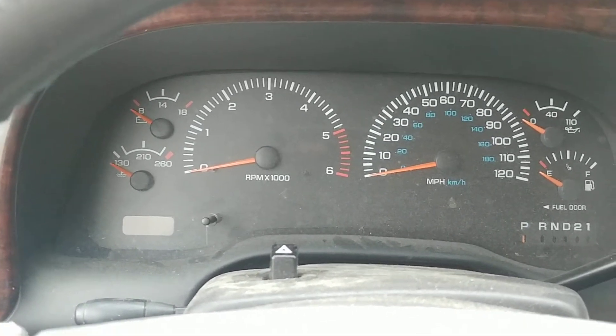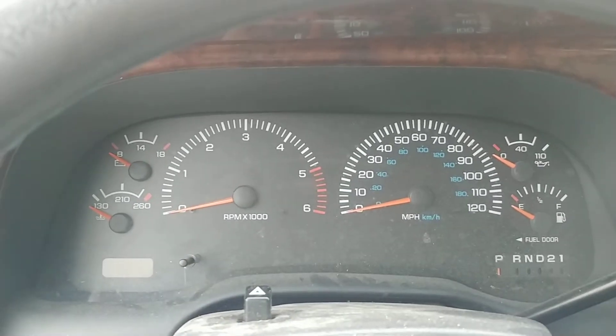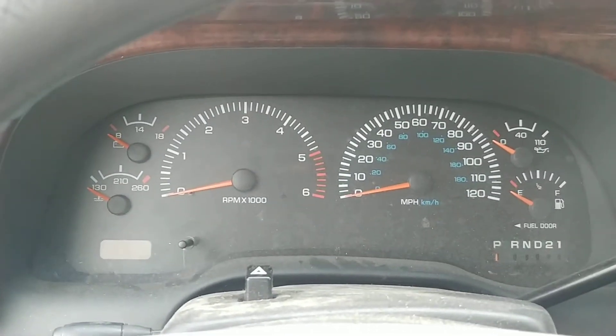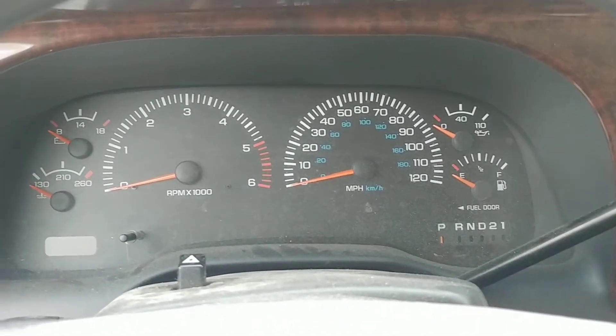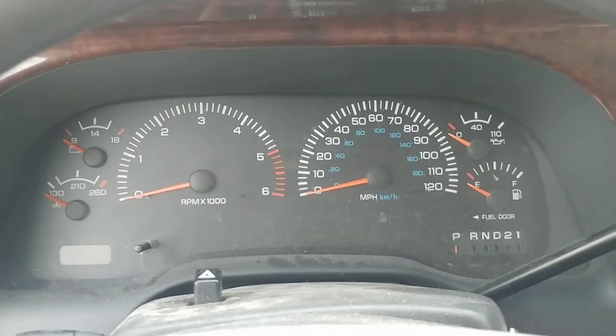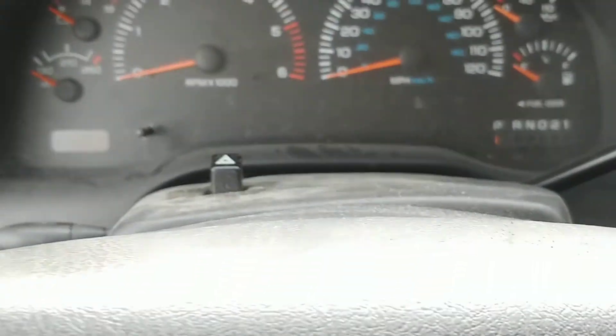Just checked the voltage — it's 12.4 and change. Given the temperature and the fact that it's been sitting a full week, I think that's pretty reasonable. If it had a draw and it was close to zero all night, I think the battery would be more drained than that.